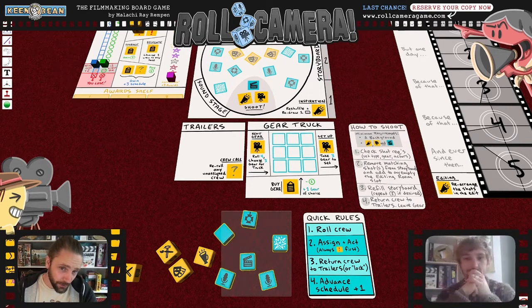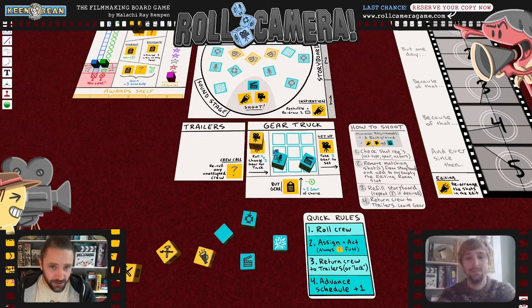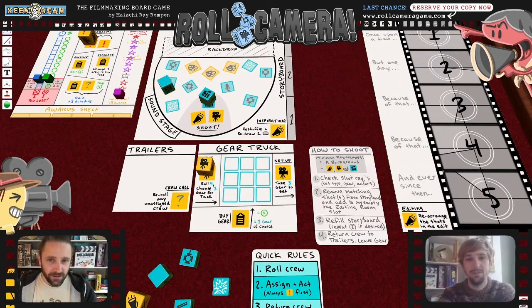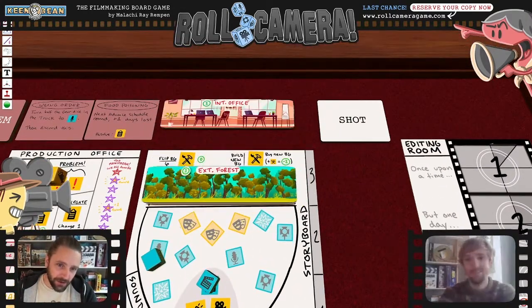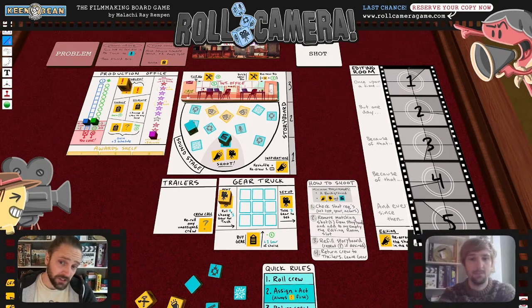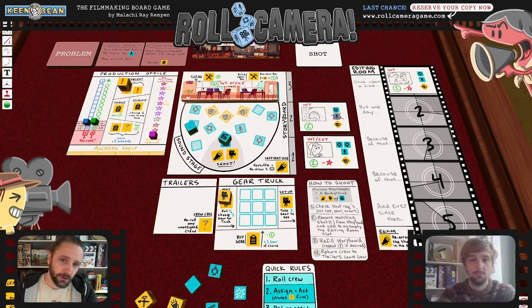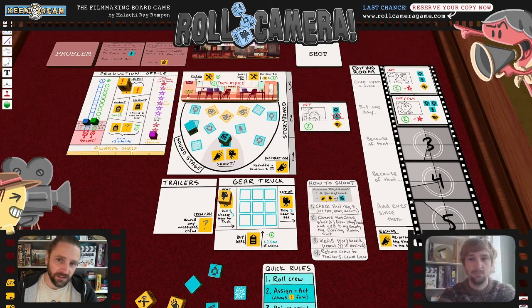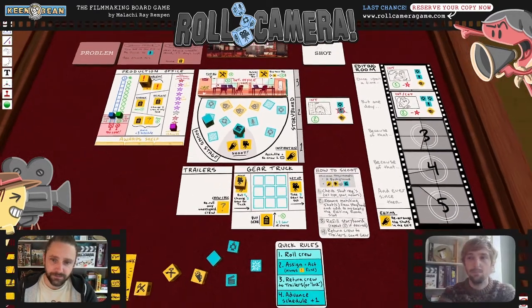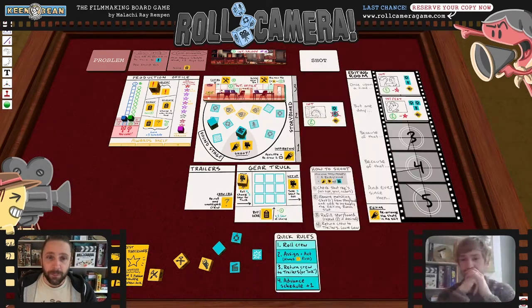There was a lot going on — two sets of dice, equipment that had to go to the gear truck first, then the camera person would choose equipment to go out on set. To shoot you needed the slate, the director, and the cinematographer. There was a backdrop giving different quality amounts, and an editing room where shots would come down the side — very much like Deep Space D6 — and you'd move them over. There was also a checklist for how to shoot. It was just a lot.